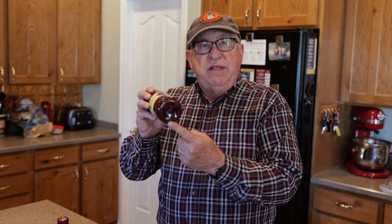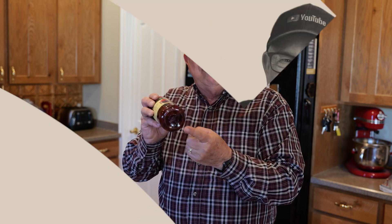Dirt Farmer Jay here from DirtFarmerJay.com. Have you ever noticed on the bottom of glass jars, bottles, beer bottles, soda bottles, there's always that little corona, that little ring of dots, raised bumps there? What's going on here? Stick around and I'll tell you why they're there.